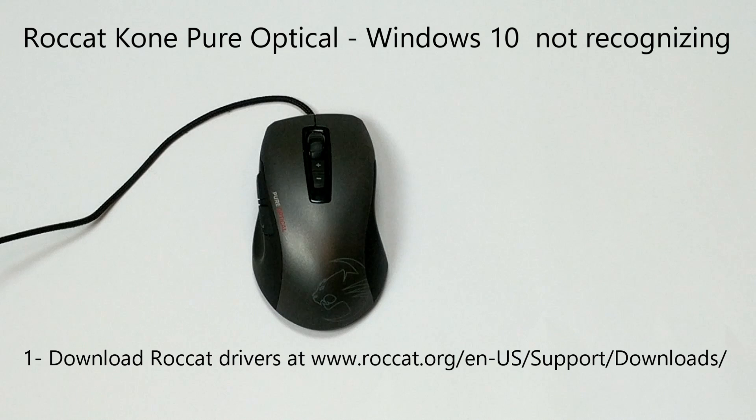First thing you need to do is go to the Rokat website, download the driver, make sure you update to the latest driver, and also update to the latest firmware.